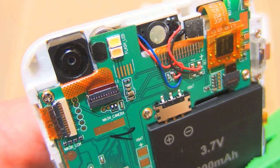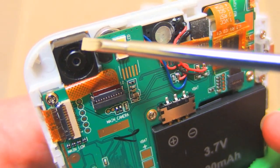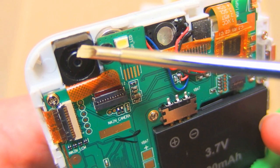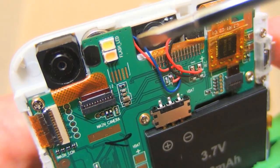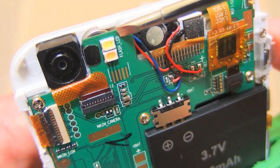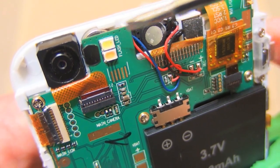To modify it to night vision you basically have to do two things. First, you have to remove the infrared filter from the camera to make it sensitive to infrared light. And the second thing is to swap those white flash LEDs for infrared LEDs to make infrared illumination.